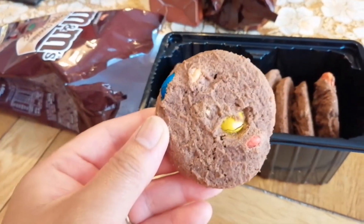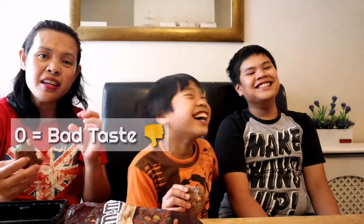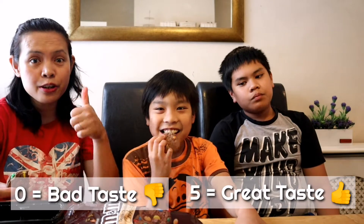Let's taste it. Oh, it's so hot. So, we're gonna score it zero to five. Zero means it doesn't taste good, and five means it tastes really really good.